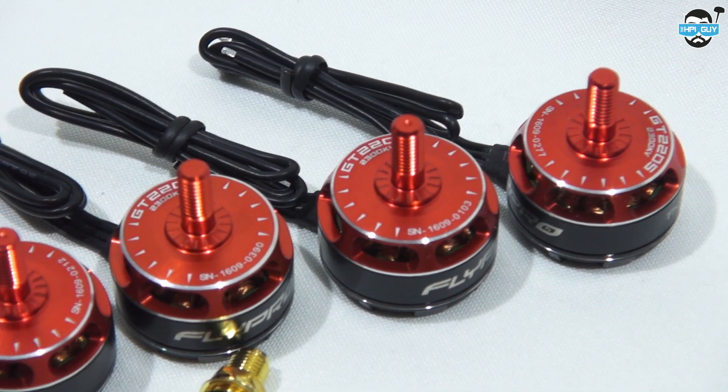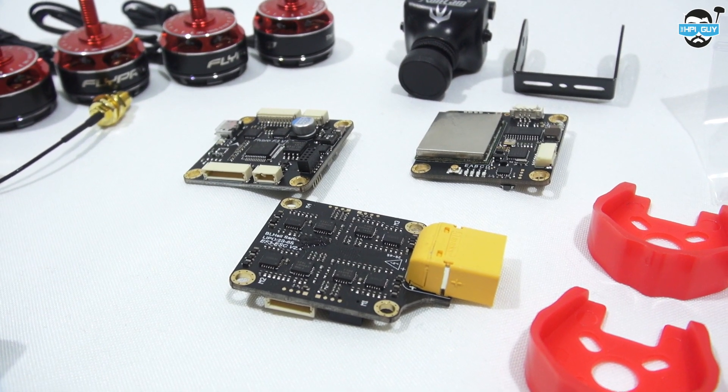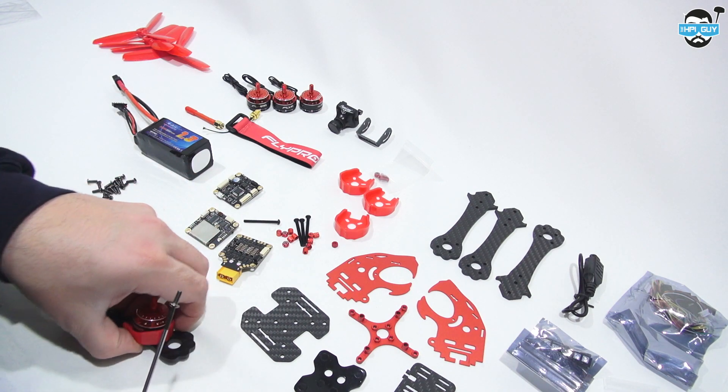The motors themselves certainly do look the part and they have a very nice smooth turn to them. Personally I'm not a big fan of power stacks ever since I had the TBS power cubes, but we'll see how these stack up. I'm going to start the build where I start most of my builds, and that's with sticking the motors onto the arms.